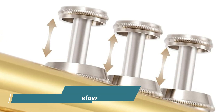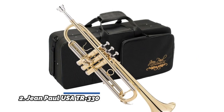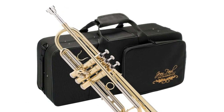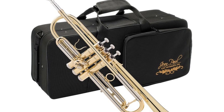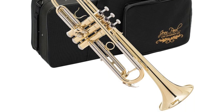Number 2: Jean Paul USA TR-330. The Jean Paul Trumpet is in key of BB. Beautiful yellow brass body construction with gold lacquer finish. Comes with robust contoured carrying case for ease of transportation. Accessories include carrying case, valve oil, gloves, cleaning cloth, and mouthpiece.